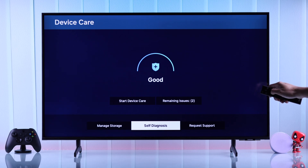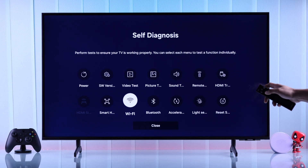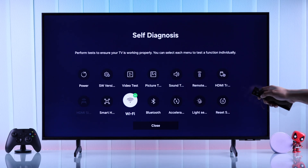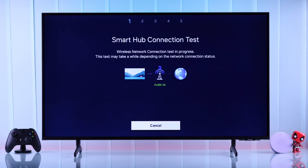After that, go to Self-Diagnosis, and from here first check your Wi-Fi connection, because if you have an unstable internet, the streaming apps will load slowly. After checking Wi-Fi, select Smart Hub and run the diagnosis. This will test all the small details of your network connection, make sure all the ports are unlocked, and will also check the Samsung server status.